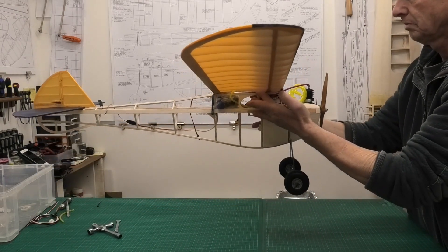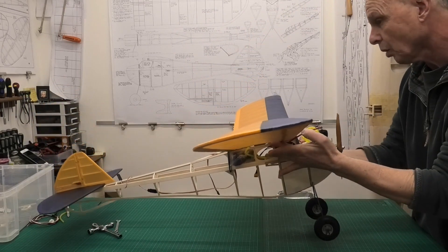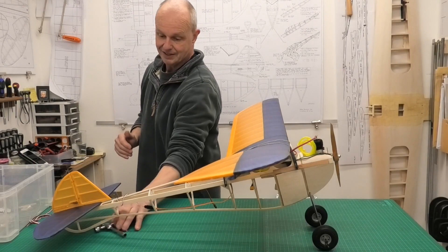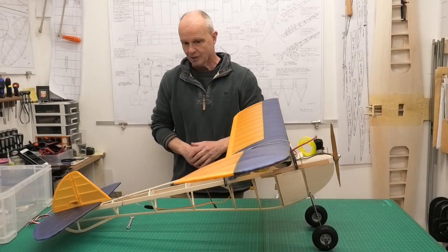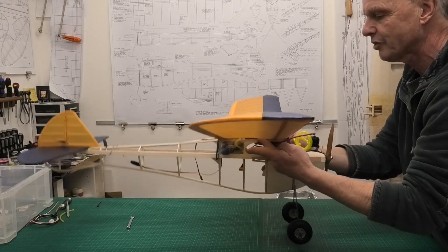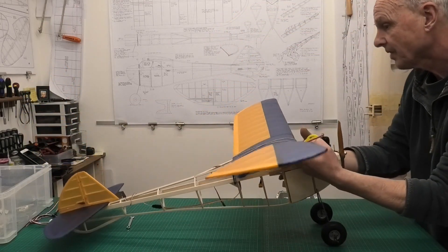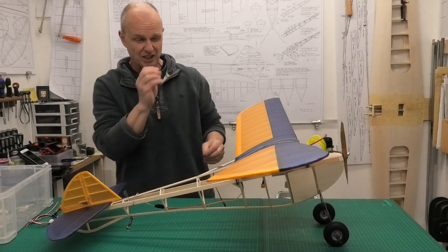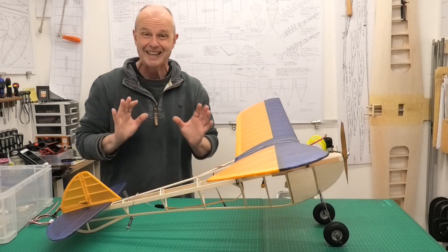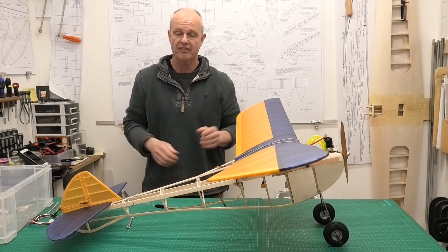Oh wow. I am really pleased and, to be honest, quite surprised - I was expecting that to be a little tail heavy because of all this radio gear, but that is brilliant. In fact it was that good I'm going to do it again. If anything it is slightly nose heavy still, which is absolutely fine - I would much rather have it slightly nose heavy than slightly tail heavy. We have to remember we've still got all the covering to go on here, which is also going to affect the CG.